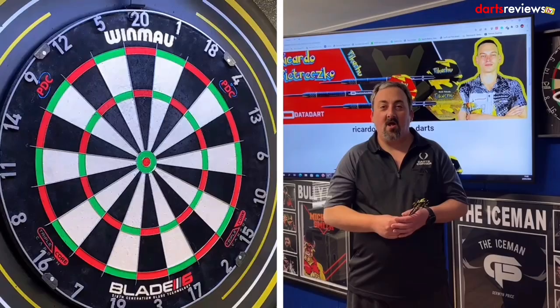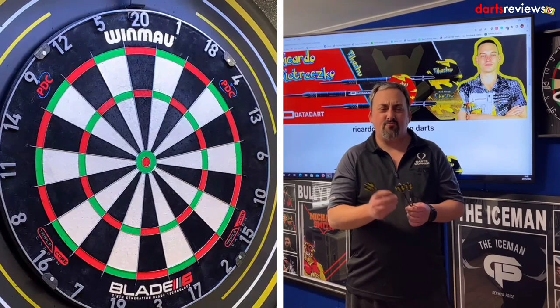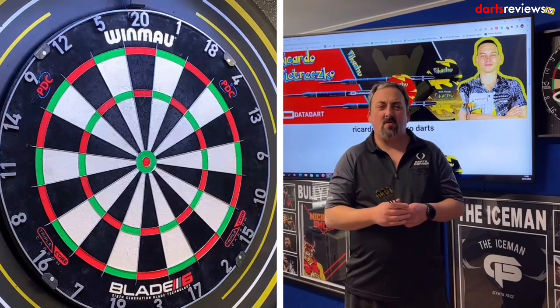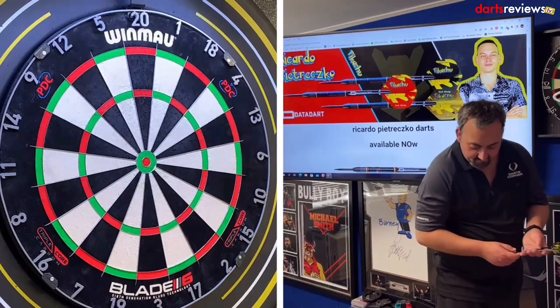We're over at the board with the Ricardo Petrezko darts - the Pikachu. I really wish that front milled grip was all the way down the dart because I think that would be an interesting throw. We've got those narrow rings at the back. We'll have a decent throw and then go into our 201 practice routine. They're a nice thin dart, so let's have a go.